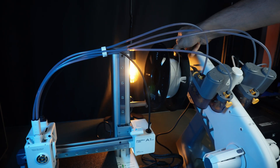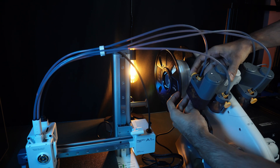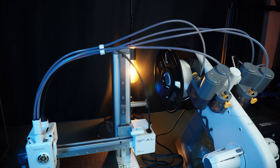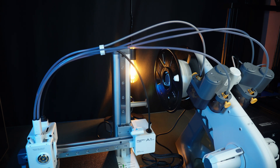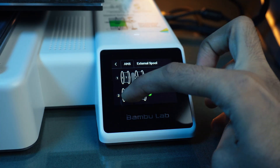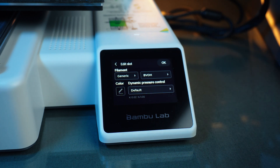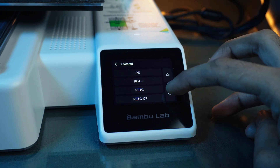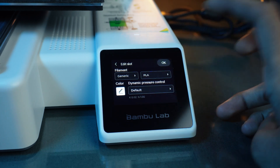Let's insert the filament. The cool thing about the AMS system is you just insert the spool in and push the filament through the clip — the system automatically pulls the filament. Here we can control which filaments are used in the AMS system and external spool. In the AMS, select a slot and adjust the filament brand, material type, color, and pressure control, then load it.